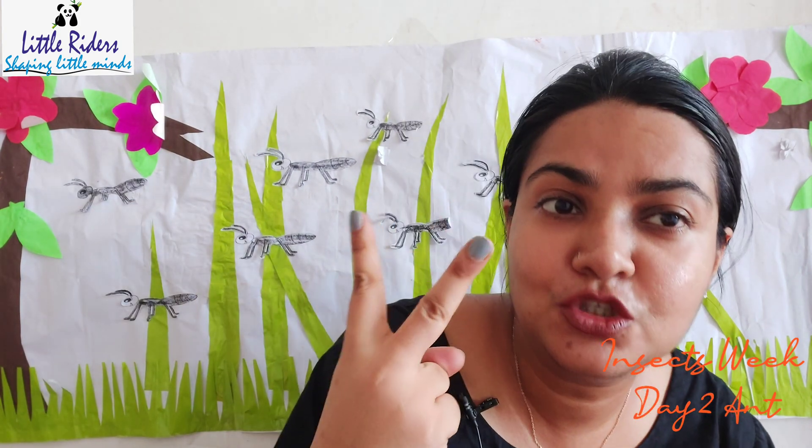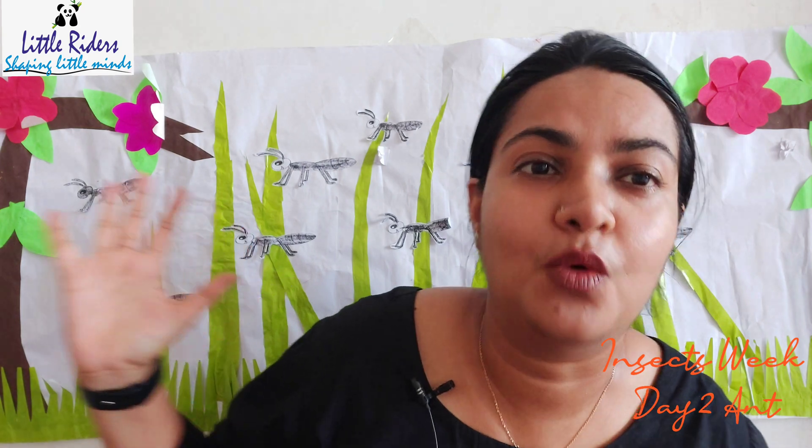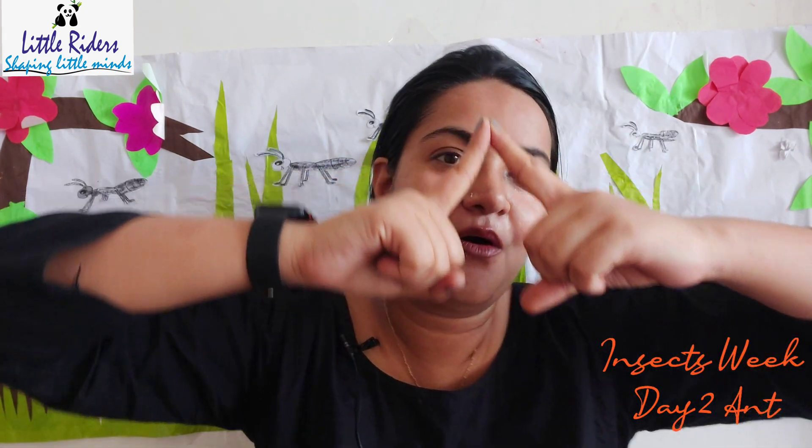Do you know they carry such a heavy load in their mouth, in their little hands? Yes, they are so tiny but they can carry such a heavy weight load — more than their own weight! So here we are on day two to talk about these wonderful tiny creatures.